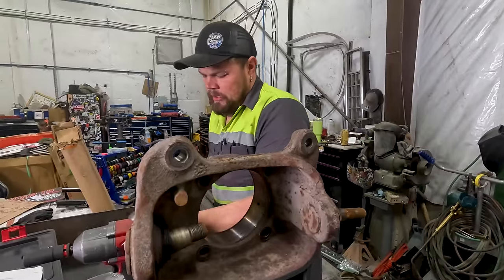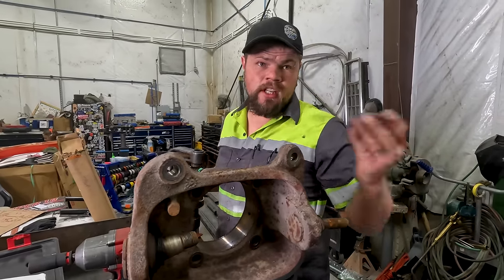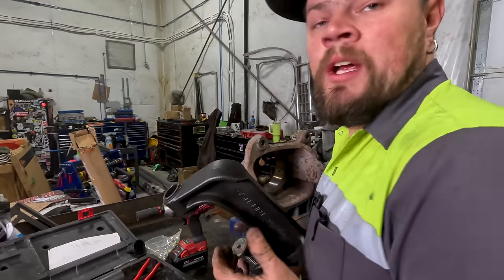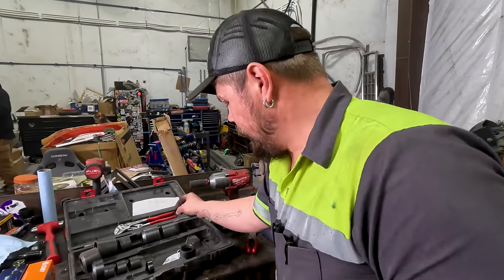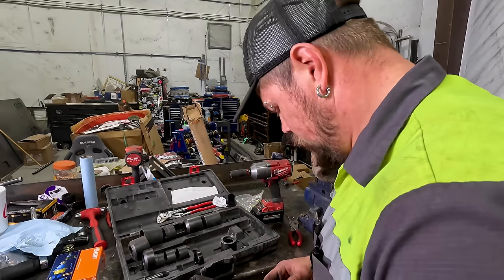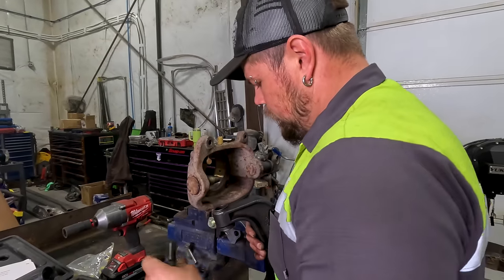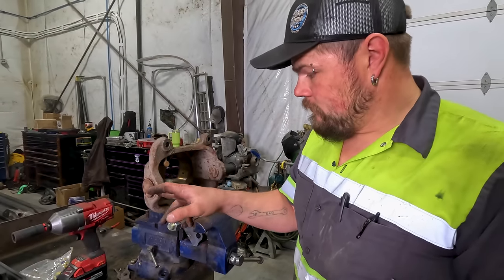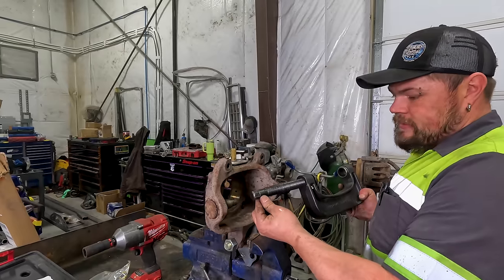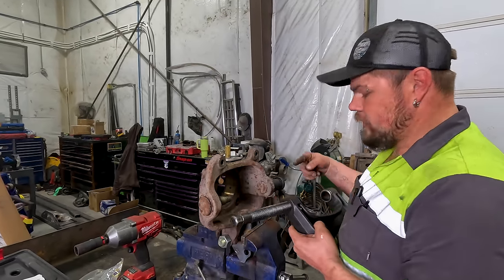Me and Colt have already done one set of ball joints on the passenger side. Now I'm working on doing the other set for the driver's side. This is a ball joint U-joint press — I've used the tar out of it. It comes with all these different adapters and sizes to do anything you need ball joint or U-joint-wise. You want to do the bottom ball joint first, then the top, because you have to put the threaded side of the press through the bottom ball joint hole to access the top one.